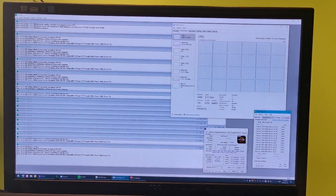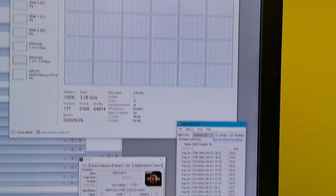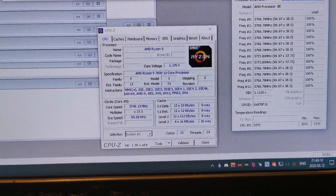Hi guys, SneakyJoyz here, and I accidentally bought Ryzen R9 3900 without the X. Considering nobody else made a video about it, I decided to be the first, and also warn others that this CPU exists now.